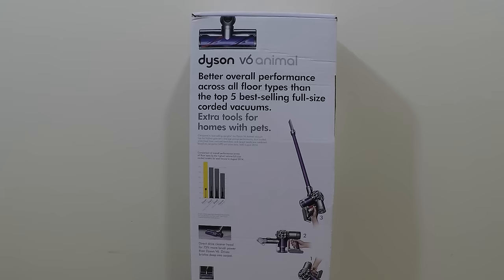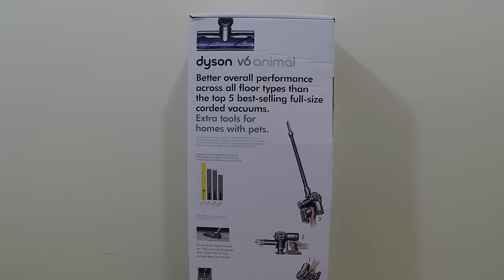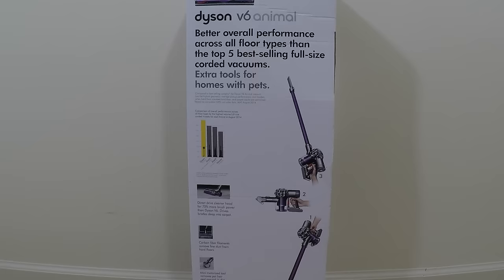In fact, they say that this particular cordless vacuum bests some of the top best-selling full-size corded vacuums. And this particular cordless vacuum has 75% more brush power than the Dyson V6.